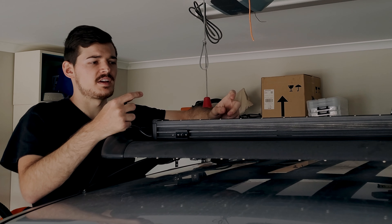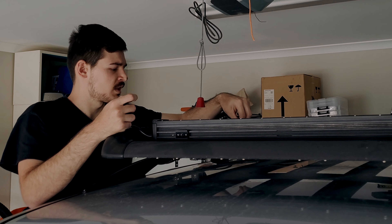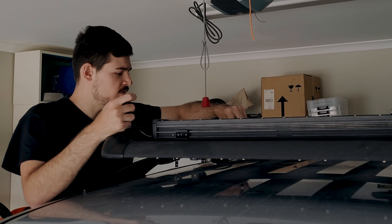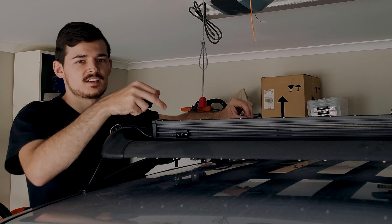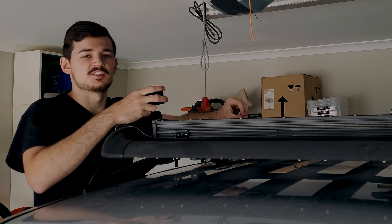Always remember to start with a smaller drill bit and then go a bit bigger — I think the bolts are 8mm. Just don't force it, and be careful not to drill through your roof.